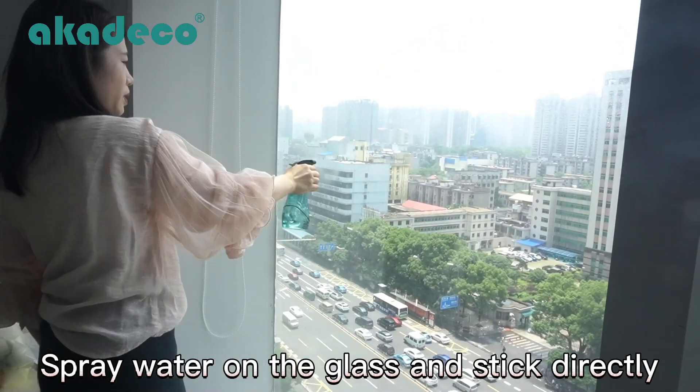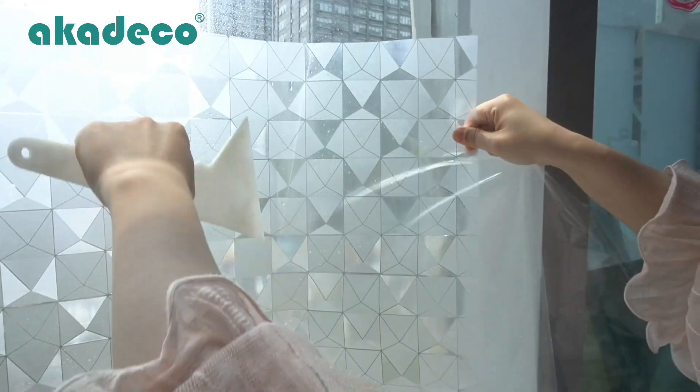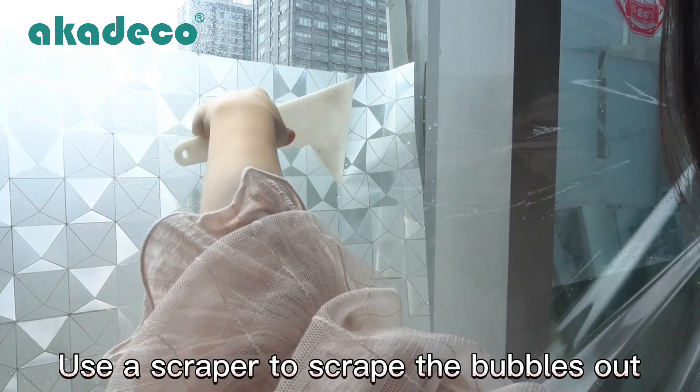Spray water on the glass and stick directly. Use a scraper to scrape the bubble out.